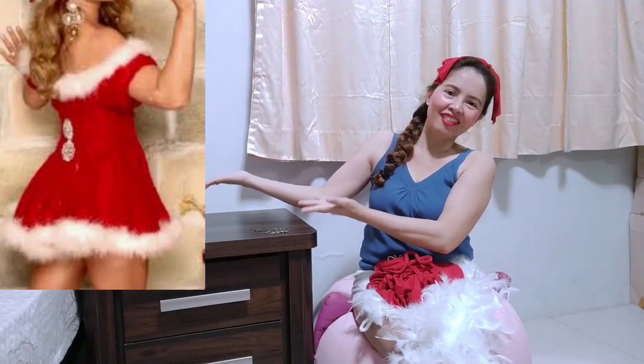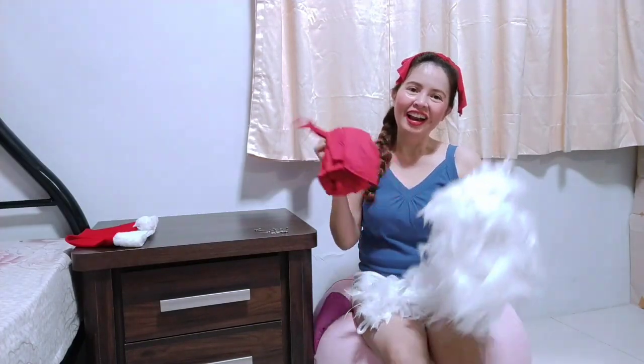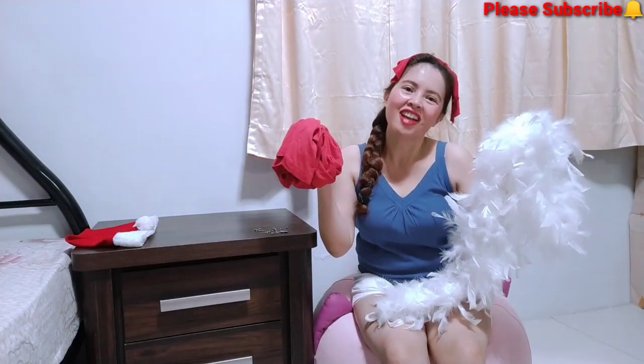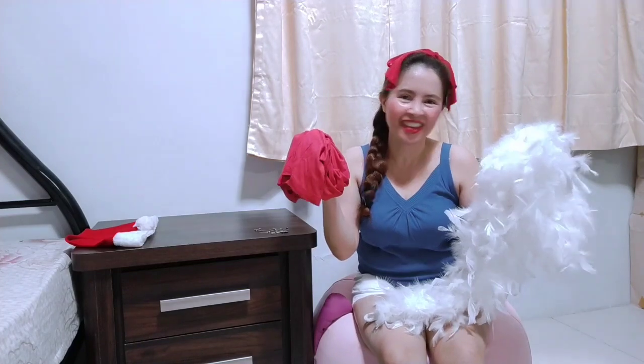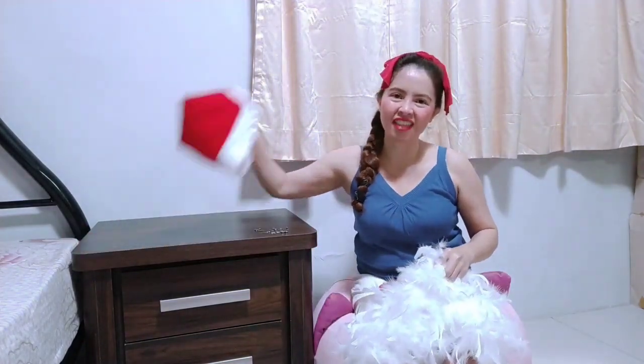I will attach some photos that I see on the internet — the one that I wanted to have and I cannot find them. So let's make this so beautiful! I also have here a Santa hat — already there for two years. So let's start.